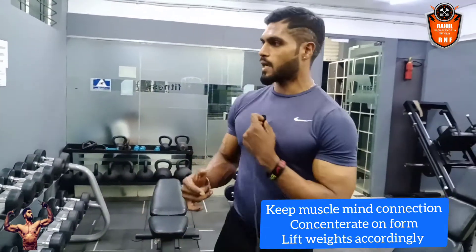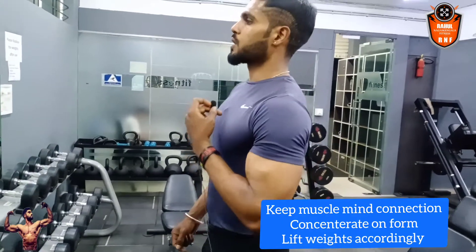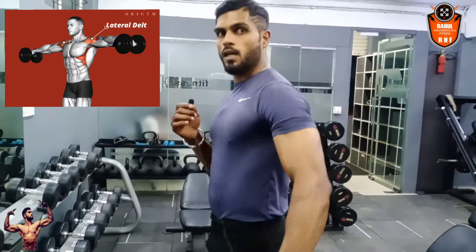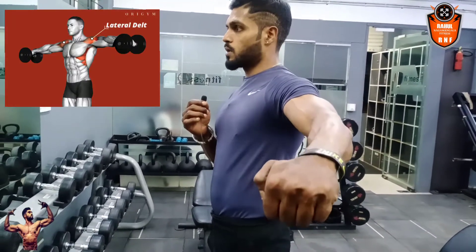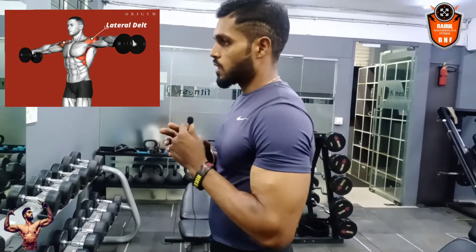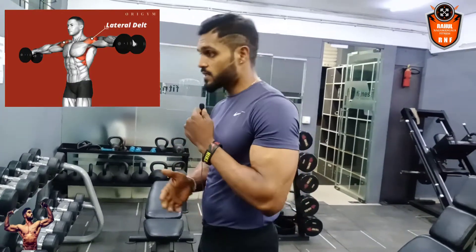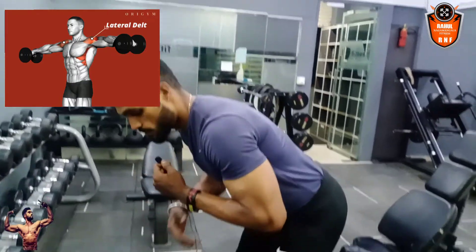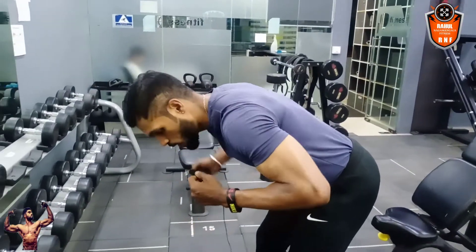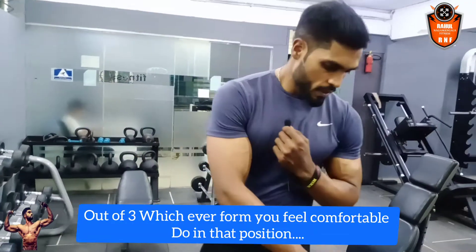This was your third variation — the lateral raise. Your body should be straight and you should lift your hands straight to your shoulder level or above it, not below shoulder level. If you are lifting above shoulder level, you will get the actual benefit. You can do lateral raises in a standing position, or you can bend your body and do them — whichever is comfortable.